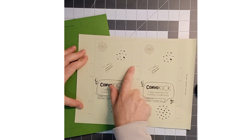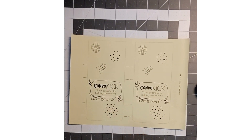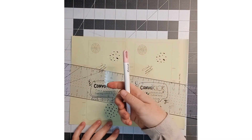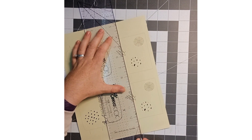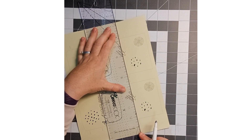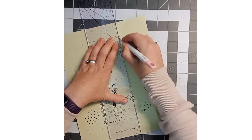This is the file with the score lines not on the box, so it looks a lot better. For this, you need to do your scoring before you do your cutting. I have my ruler and my score tool. I'm going to line up these lines as close as possible. I had to go a little off because the score tool doesn't fit too snug against the ruler.